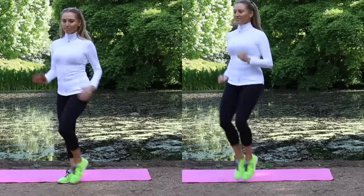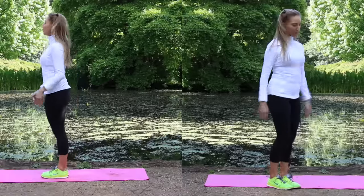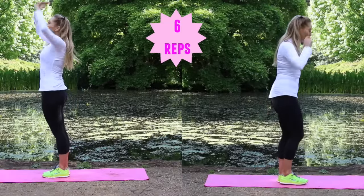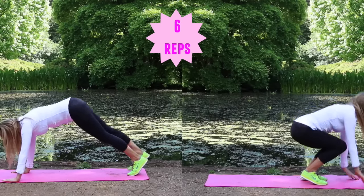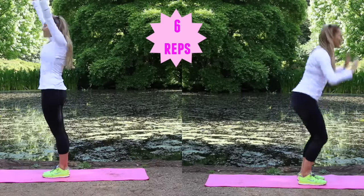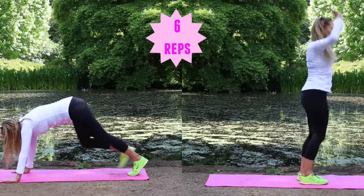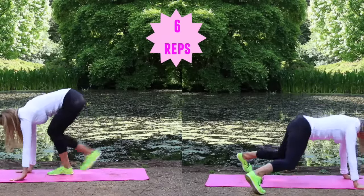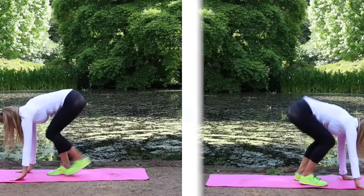Let's keep those feet going. The next exercise has two options: follow me on the right for the more challenging version, or the left for slightly easier. Reach up, then jump the feet back, jump out, jump back in. For the low-impact option, walk back, tap the feet out, then come straight back up to standing. You're just doing six repetitions. This is full body toning — it gets the heart rate up, works your upper body, abs, and lower body.